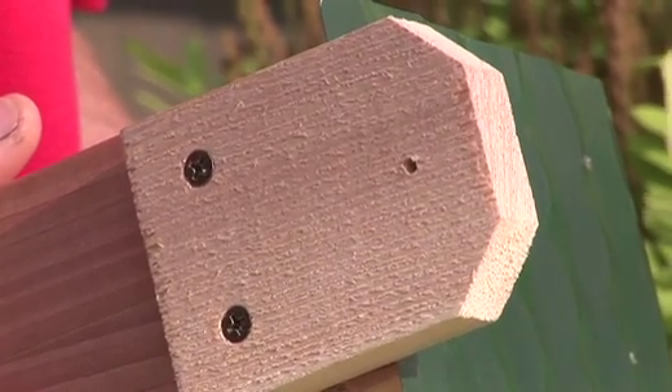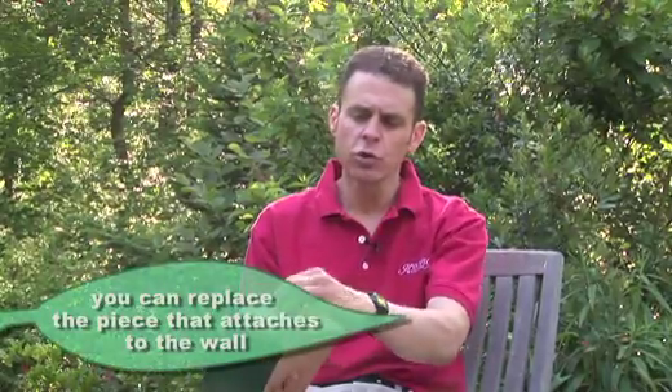How do you attach it? It has this piece of wood with two screws. I like that because this piece of wood is just standard wood — my guess is it will rot after a few years, so you could take it off and replace it with another piece of wood. They've thought of that by putting in just a couple of screws.